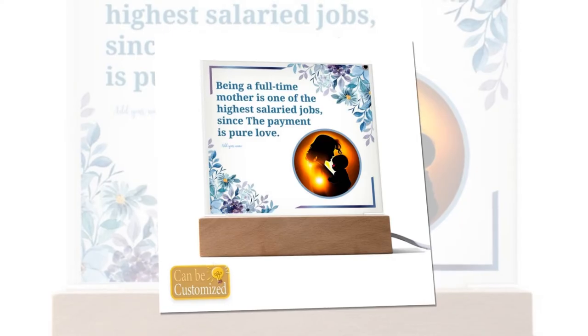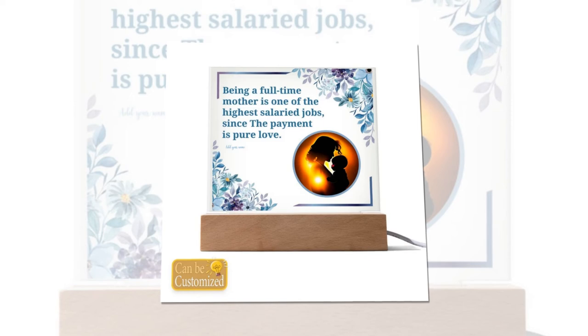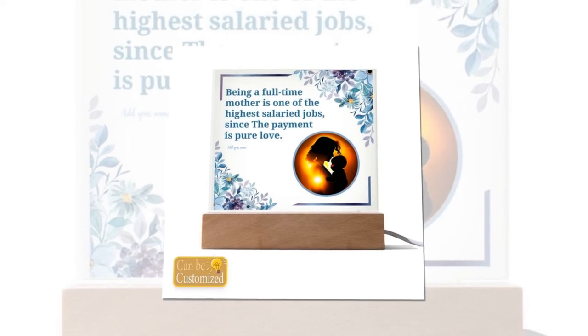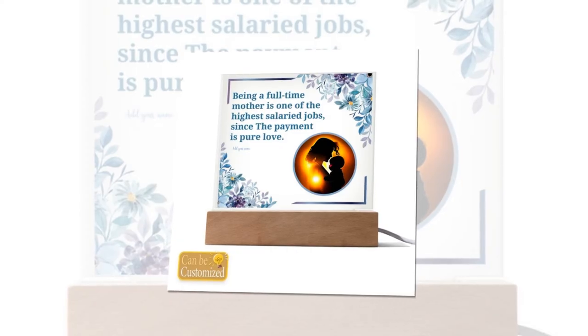Disclaimer: While we strive to depict our products accurately, please note that variations in light and color settings may result in slight differences from the photographic images. Additionally, due to the manufacturing process, the sizes listed are approximate and actual size may vary slightly.